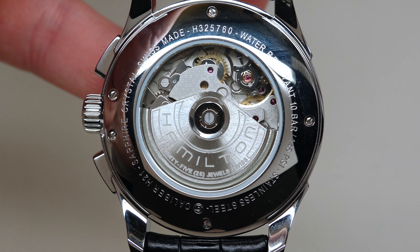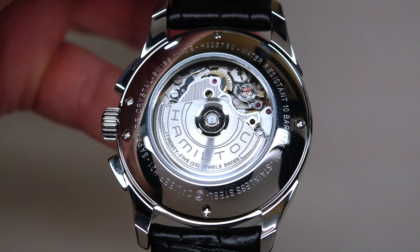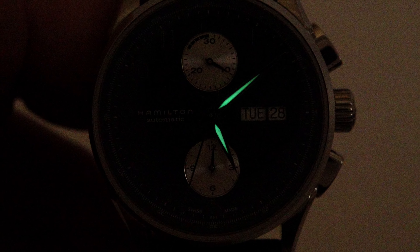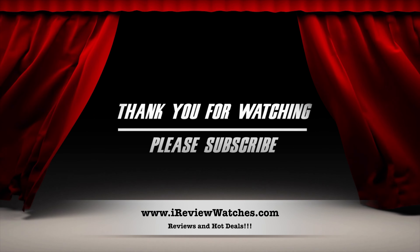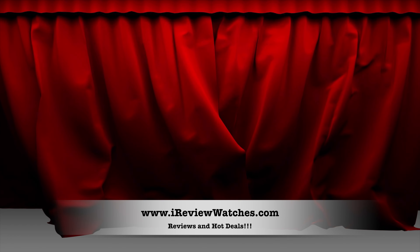Nice watch. So guys, that's it. If you're interested in buying this model or maybe another Hamilton model, please click the link under this video — perhaps we can find a better price for this watch. Thank you for watching this review. Please subscribe to our YouTube channel, visit our website ireviewwatches.com. See you next time, thank you and bye-bye!